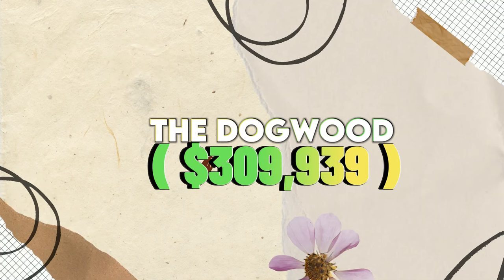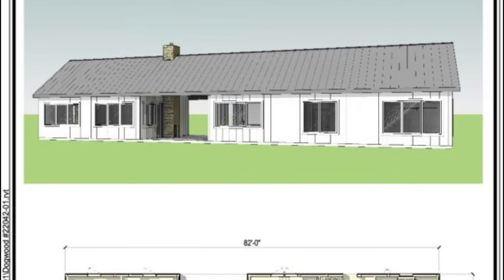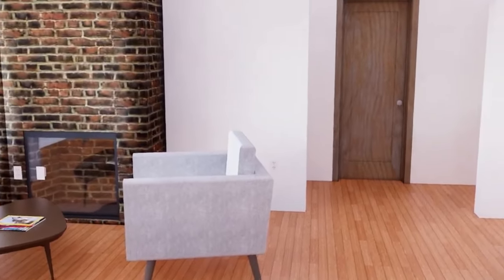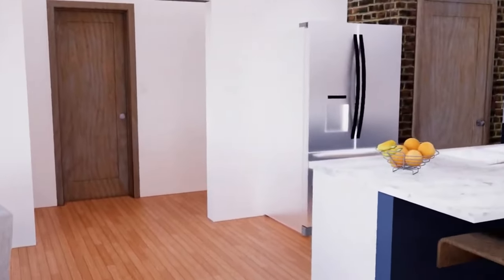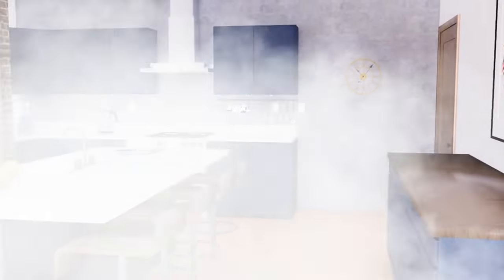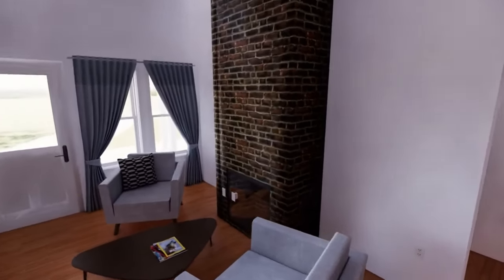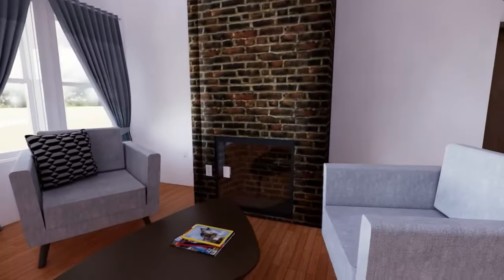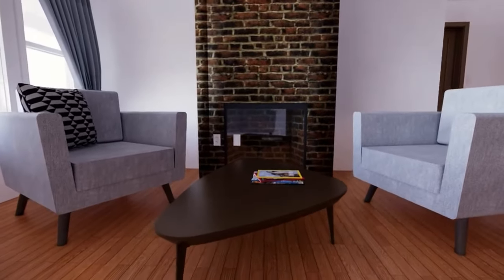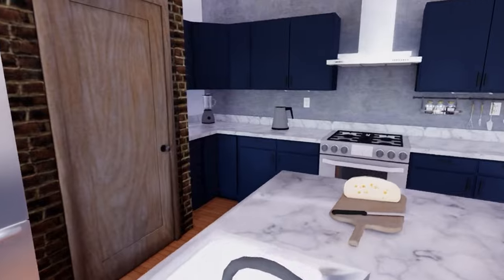The Dogwood $309,939. The Dogwood is a spacious 6,860 square foot Barndominium kit with four bedrooms, two bathrooms, and an open-concept living, dining, and kitchen area. It's a fully furnished house kit. Being a full house kit, the Dogwood comes with everything you need to construct the building's exterior as well as interior finishes like sheetrock, light fixtures, plumbing fixtures, cabinets, countertops, and more.